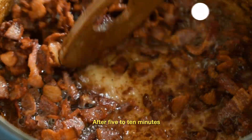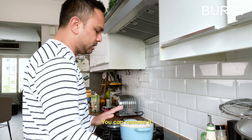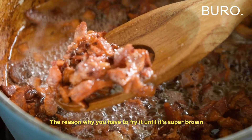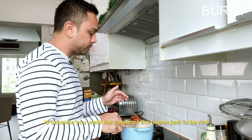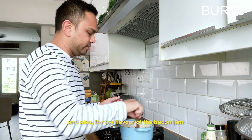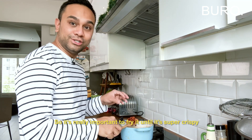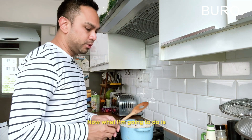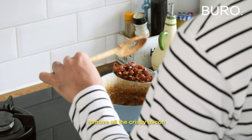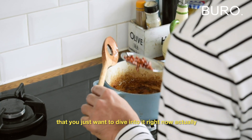After about maybe five to ten minutes, when it's brown and crispy like this, you can remove it. Why you have to fry until super brown is because you want the colour of the bacon jam to be rich and not pale, and also for the flavour. You want that smoky bit that comes through, so it's really important to fry until super crispy. Remove all the crispy bacon and drain the oil. It smells so good that you just want to dive into it right now.